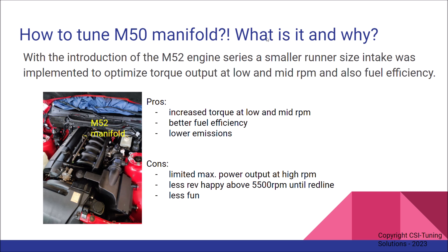So what is it and why are we talking about this? When the M52 engine series was introduced and succeeded the M50 engine series, BMW did make a change in the intake manifold size. They implemented a smaller runner size intake, which helped to optimize torque output at low and mid RPM and also fuel efficiency and emissions, as shown here.